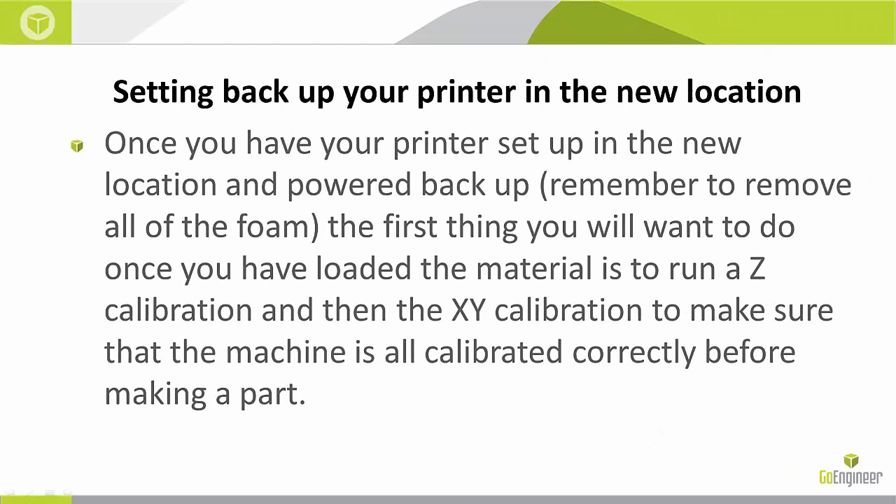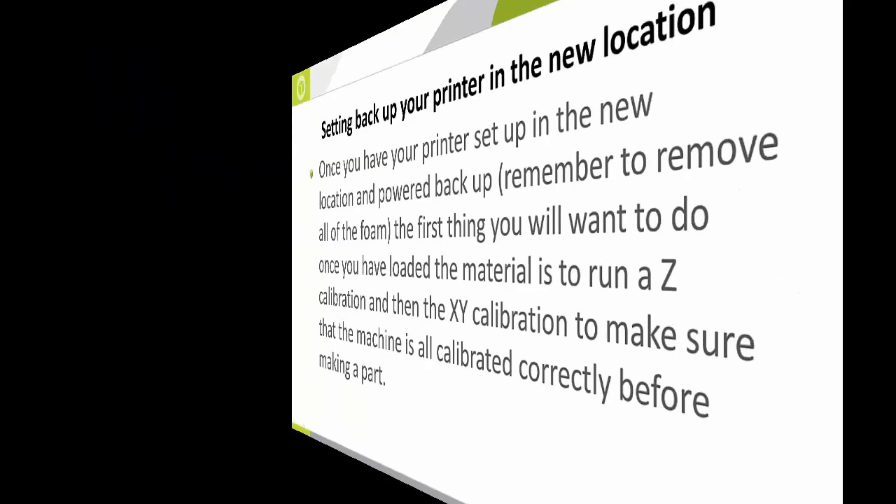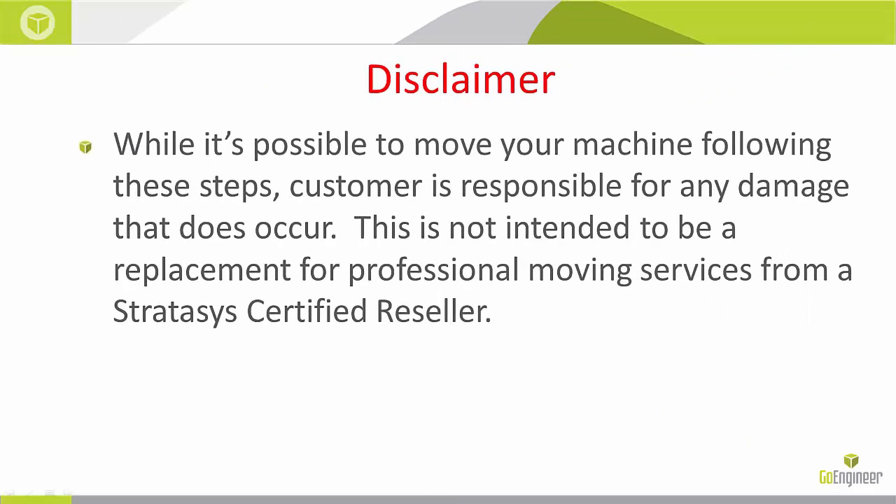When you go to your new location and you're ready to set it back up, you're pretty much going to do in reverse what you've already done. Remember to remove the foam from the inside of the printer before you plug it in, and then the first thing you're going to do is run Z and then XY calibration.